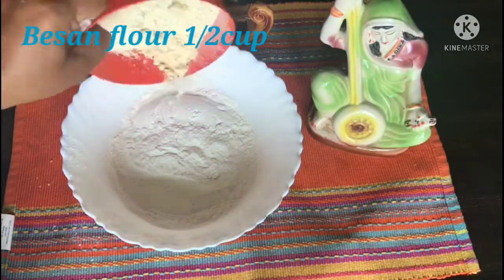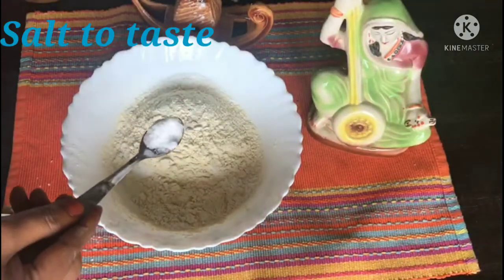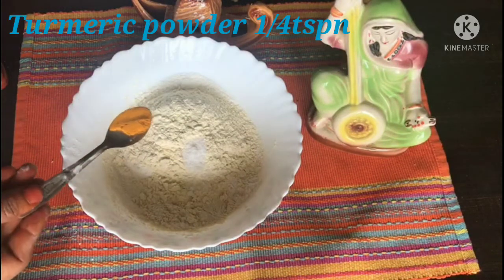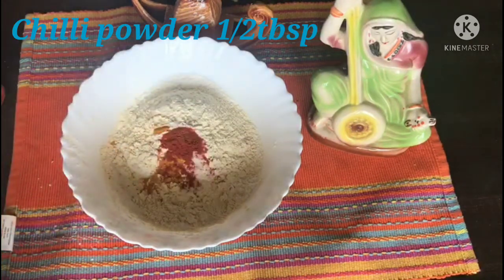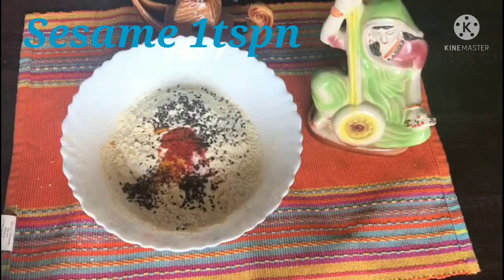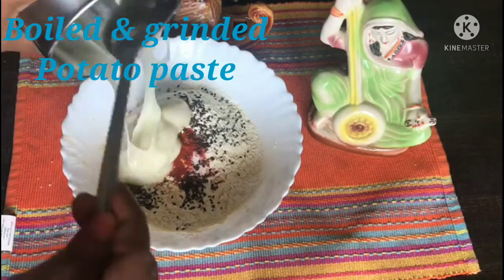Add 1 tablespoon of olive oil and seniors.